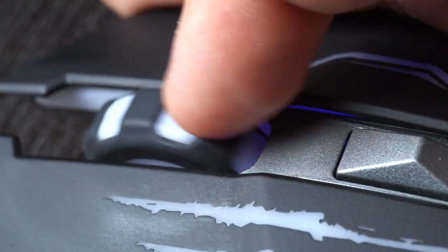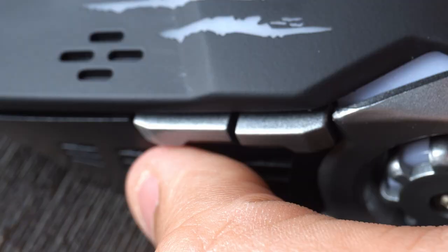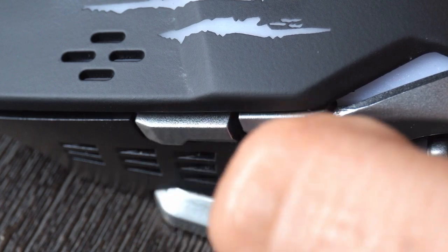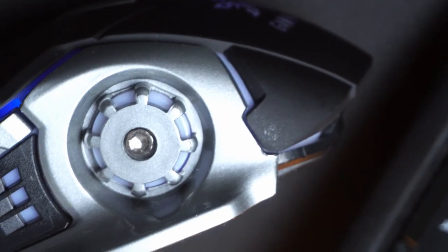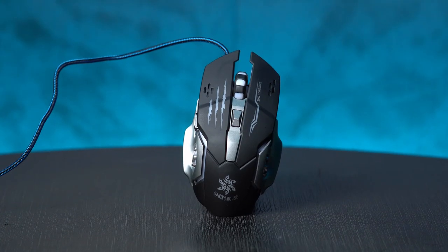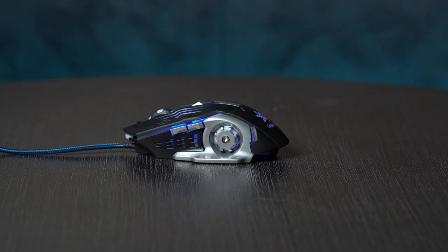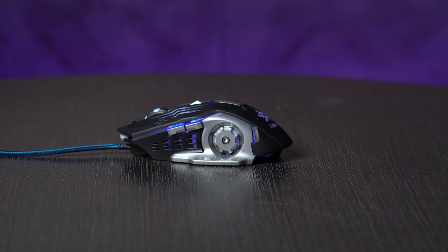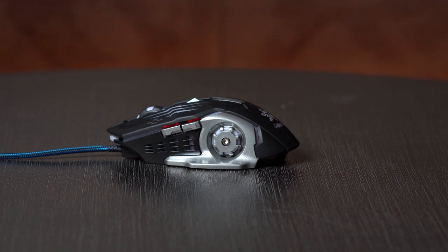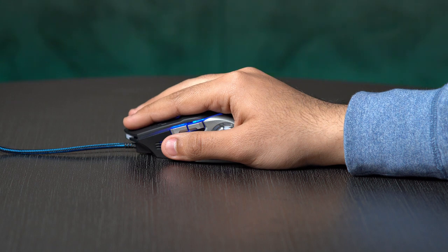Moving on, the scroll wheel has a rubber covering which lights up and is also clickable like any other mouse. On the left side, there are two horizontal buttons which are by default programmed for back and forward actions like in a web browser or Windows Explorer. All the buttons can be reprogrammed by the software which can be downloaded from the company's official website.